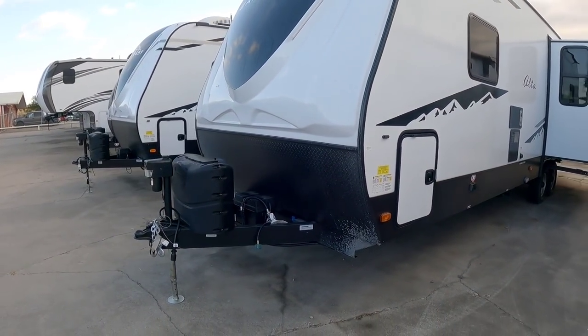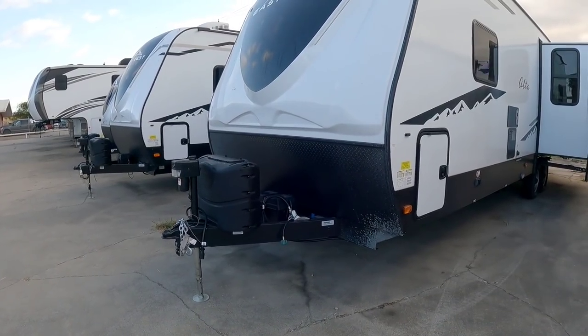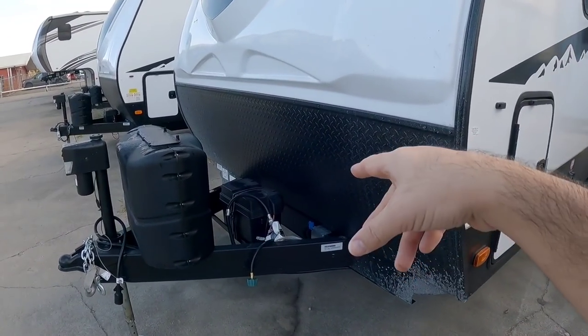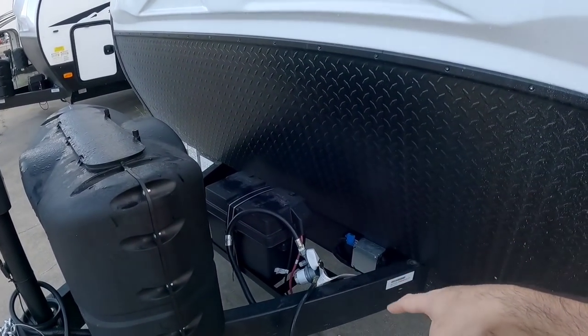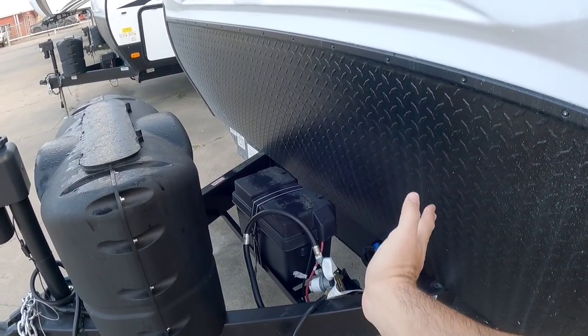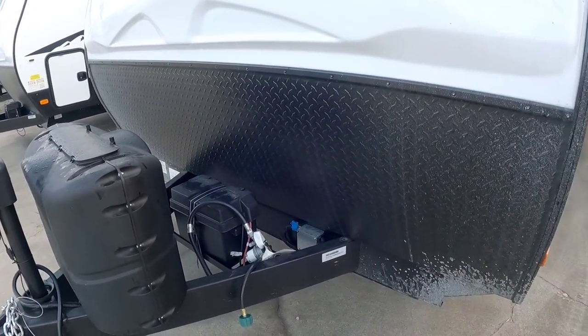Up front it has a power tongue jack and dual 25-pound propane cans. It can support two batteries up front in this area, though you would need a dual battery case because the cases are a little bulky on the side and it might prevent you from fitting both of them there.